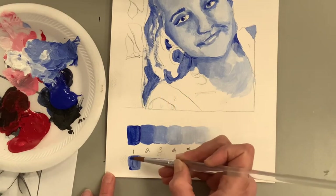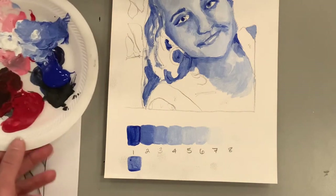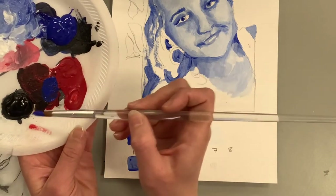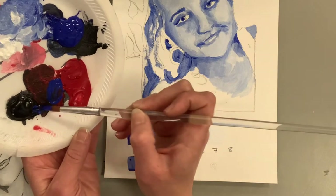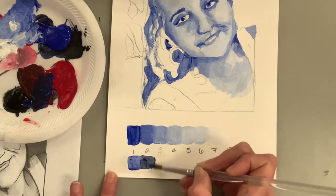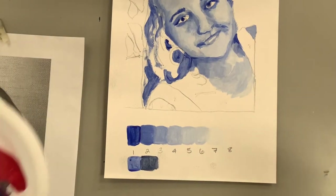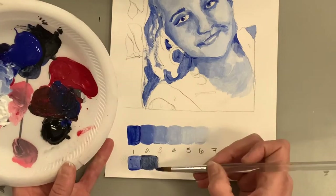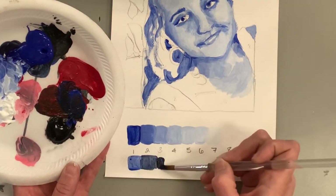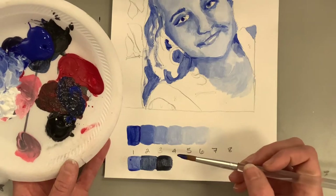Now let's make a value scale using shades. Just like before, I'm starting with the base blue and gradually adding black. Keep in mind that a little bit of black goes a long way, and unlike the tint scale, my color gets darker as I go. I'm mixing a small amount of black, testing it, and if I'm happy with it I'll paint the whole thing. Again, black is super dominant — you could also use a mix of red, yellow, and blue for a nice dark brownish-violet.